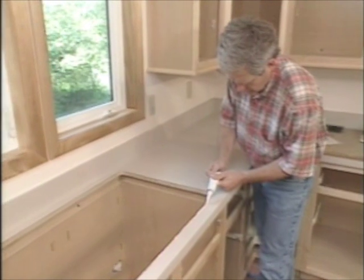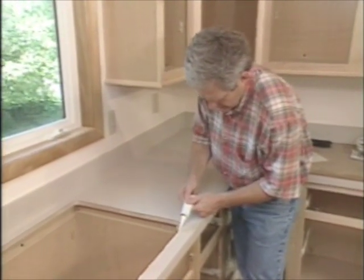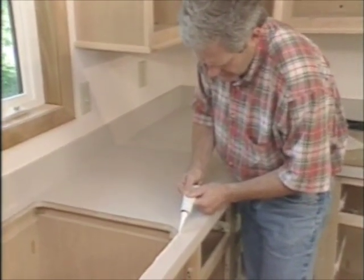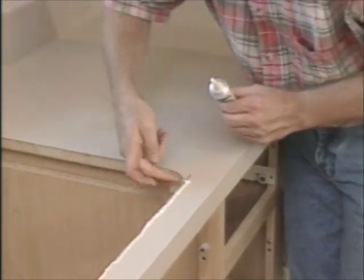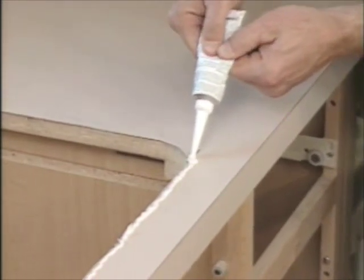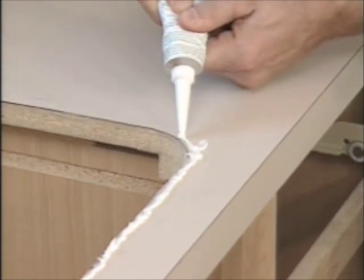The next thing is putting the sink in the opening, so I'm putting a couple beads of silicone caulk around the outside to seal the rim to the countertop. Now, one thing that did happen is when I was cutting this opening, the saw kicked back just a little bit and took out part of the top. We did cut all the way down, just along the surface. I'm hoping that the rim of the sink will cover up that portion.